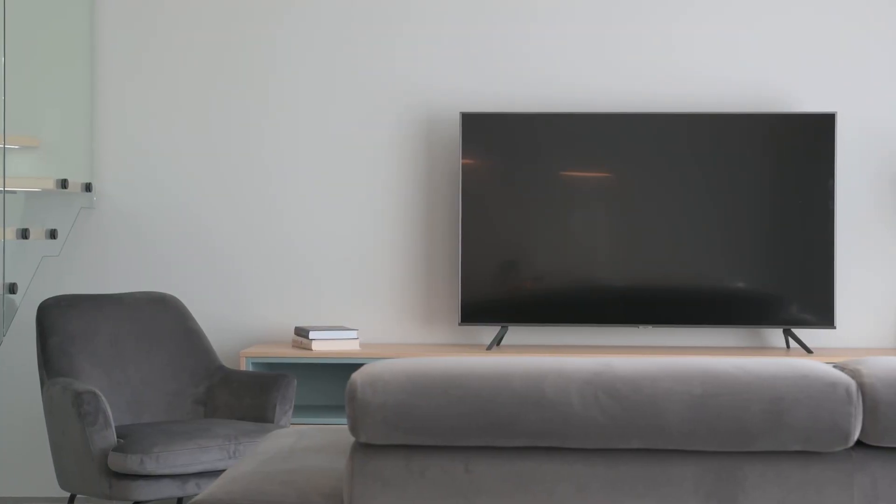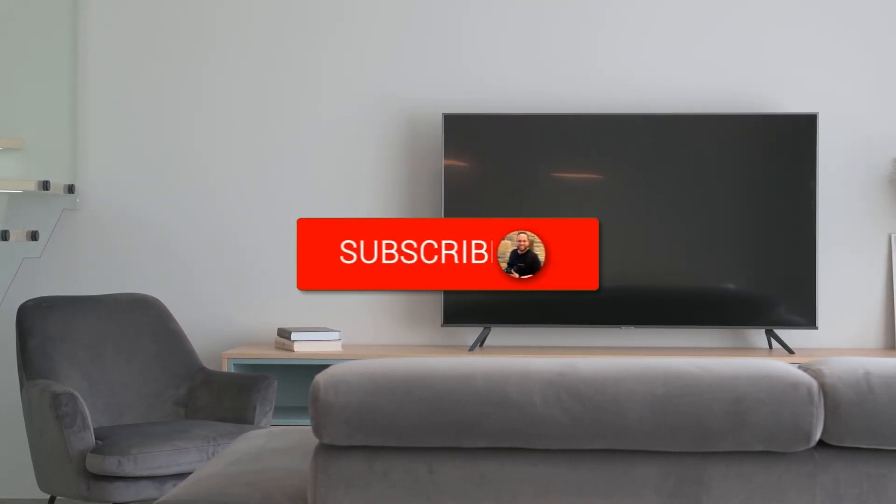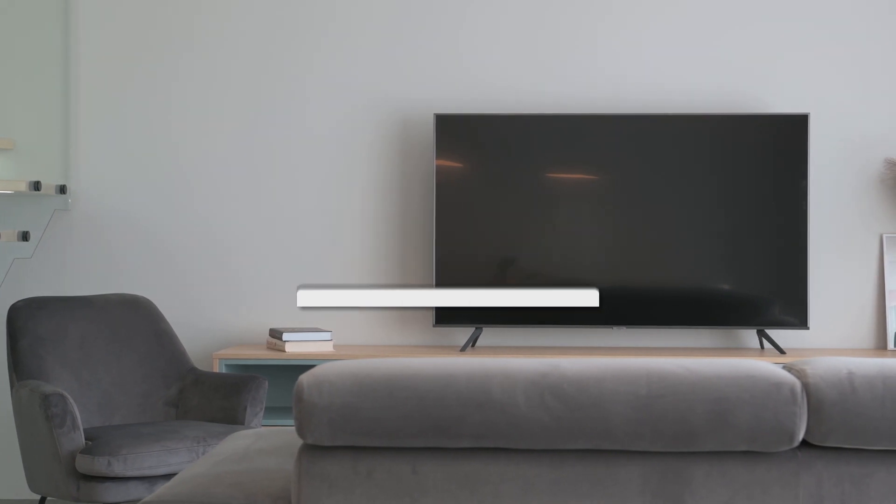But there you have it folks. If this video was helpful, go ahead and click a thumbs up on it. Go ahead and subscribe to my channel. I make tech videos all the time and I would love to have you back in the next one. Take care.